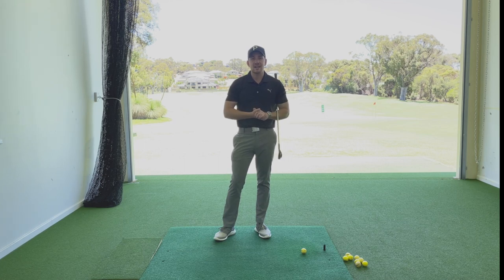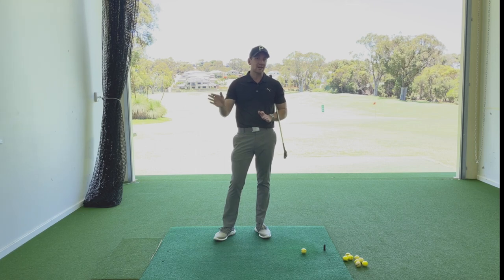Welcome back to the channel. Kerry Gray here in the studio at Joondalup Resort. Before we get stuck in, please go down below, click subscribe, click that little bell so you get notified of all the great content coming your way.